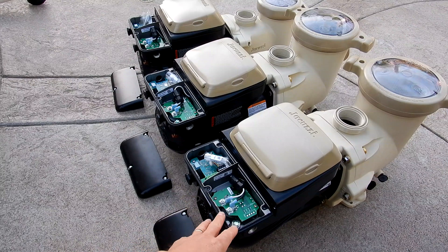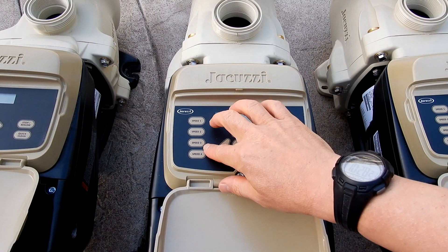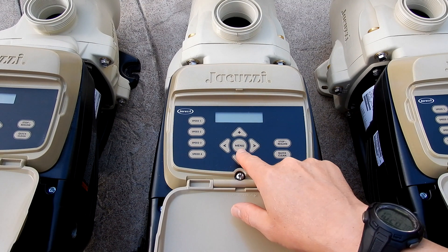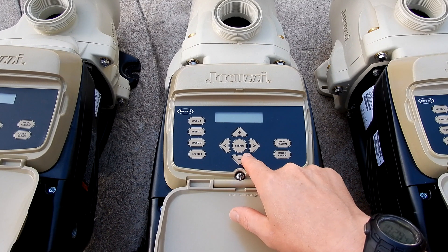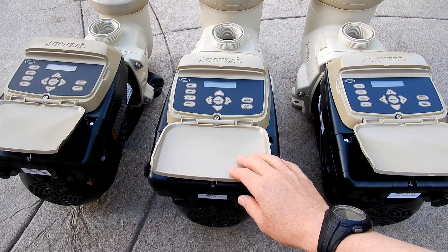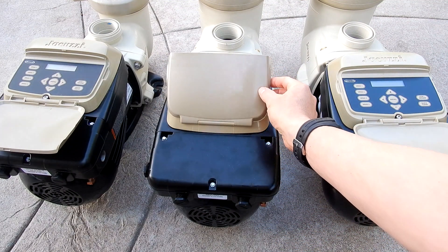All three of these pumps feature the latest technology. The control panel on the back has four pre-programmed speed buttons. You also have a quick clean timeout mode. In the menu you can program up to eight different schedules and eight different run speeds for the pump. The control panel on the back of each pump is identical. You can also take the control panel off the back of the pump and mount it to the wall if necessary.